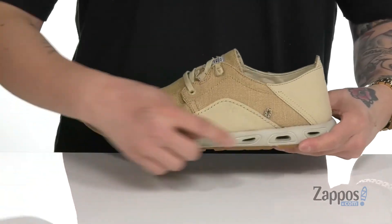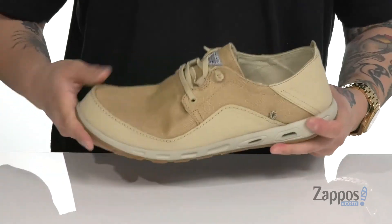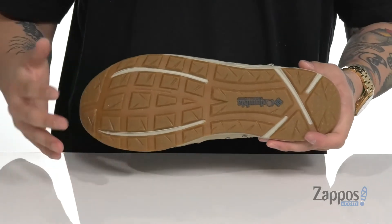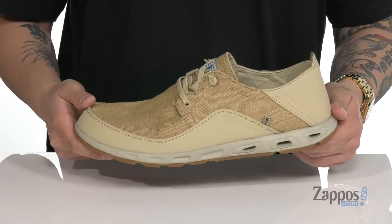A soft shock-absorbing foam is going to help keep you comfortable with each and every step. It has a very flexible design and of course the durable Omni Grip rubber outsole that is siped so you can walk on wet or dry surfaces. This summer, make sure you keep your feet comfortable and stylish with these great shoes from Columbia.